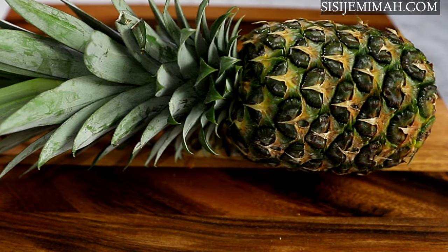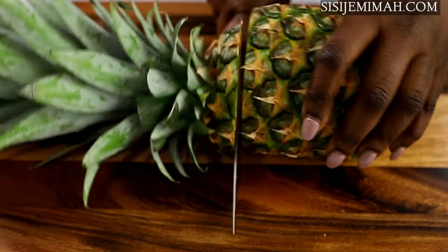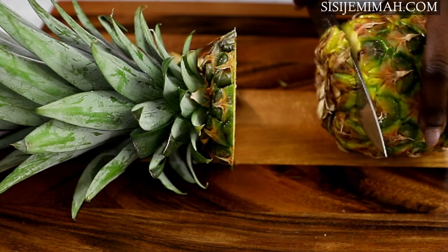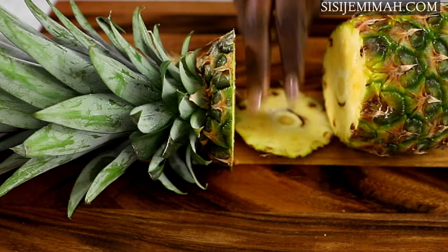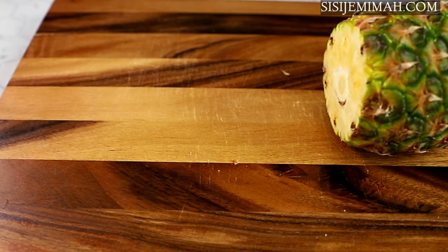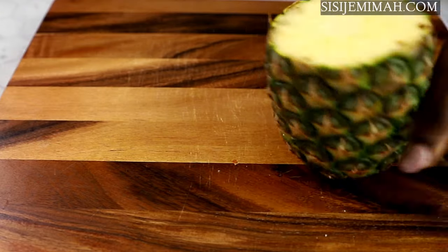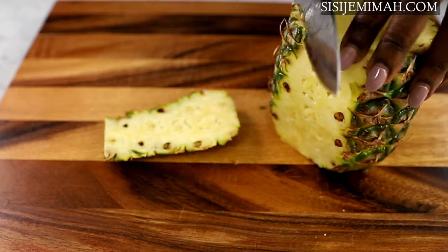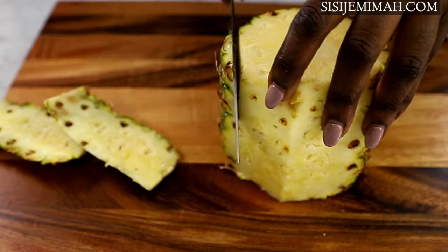I'm going to start by preparing the pineapple. I'll chop off the head and the bottom and then go ahead and peel the skin. I should mention at this point that I will be using the pineapple skin as well as the chunks for this juice. This is optional — it's up to you if you want to use it — but the pineapple skin is very, very nutritious.